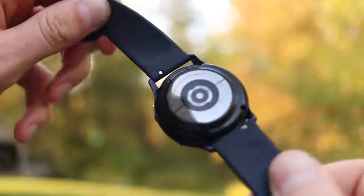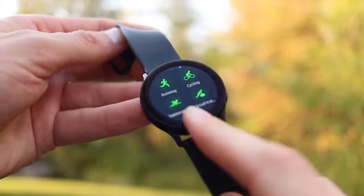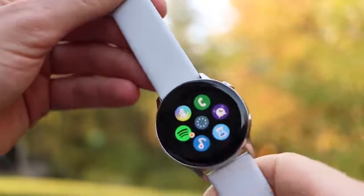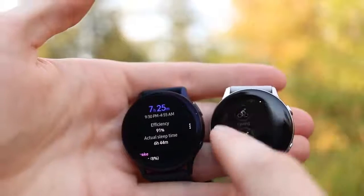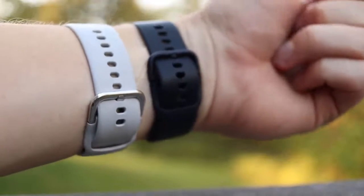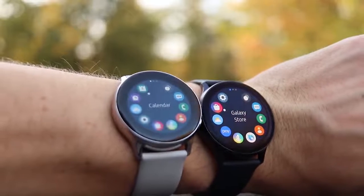The last big hardware difference, and probably the most exciting one besides the speaker, is the touch bezel on the Watch Active 2. Having a touch bezel really makes this much more user-friendly compared to the 1. Even though it has a responsive touchscreen, the operating system is designed around older Samsung watches with a mechanical rotating bezel, so not having that on the Watch Active 1 made navigation awkward. Samsung listened to the complaints and upgraded this on the Watch Active 2. A touch bezel is actually better than a mechanical bezel — fewer moving parts, more waterproof, and more aesthetic.